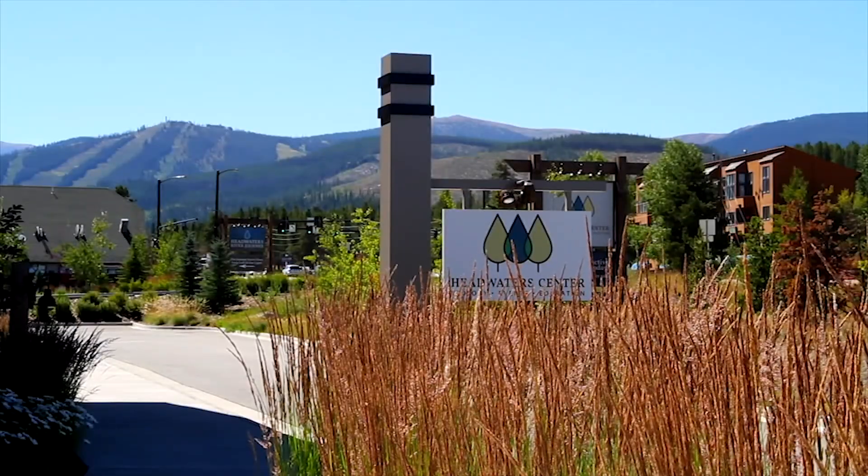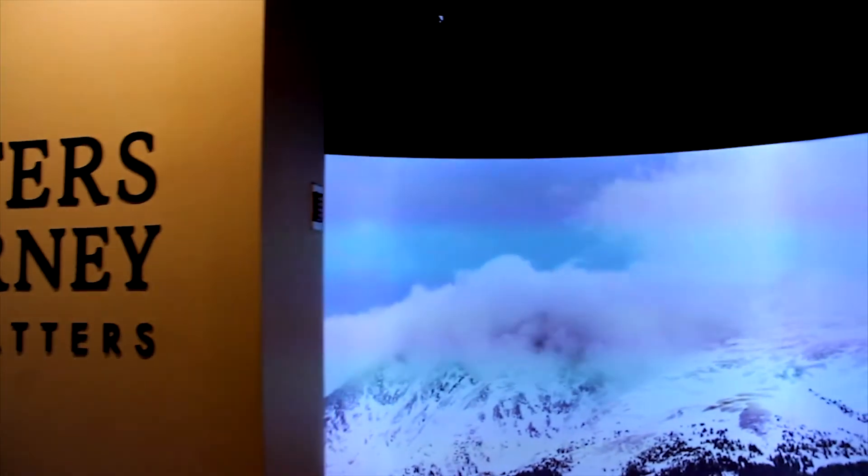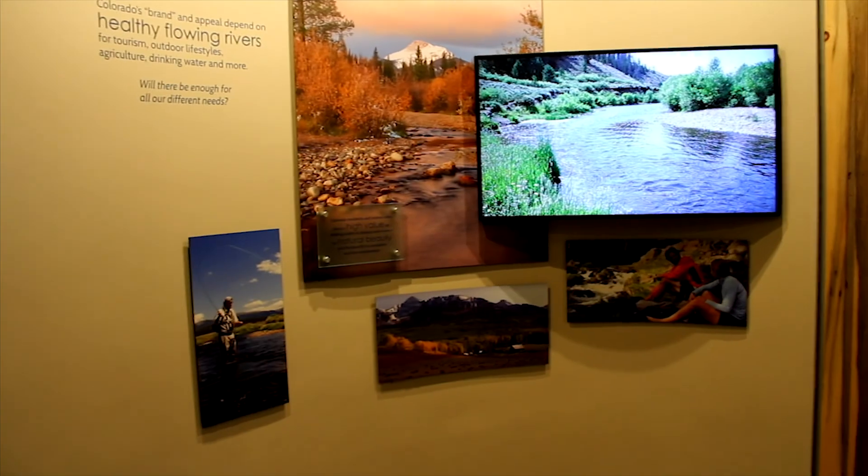The Headwaters Center's mission is to bring awareness to the critical role the Colorado River and the Headwaters plays in our everyday lives, in our economy, in our lifestyle, and the environment.